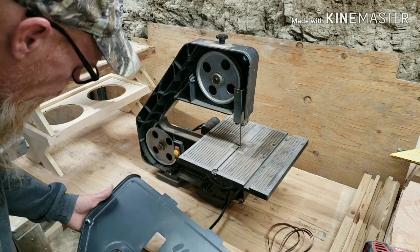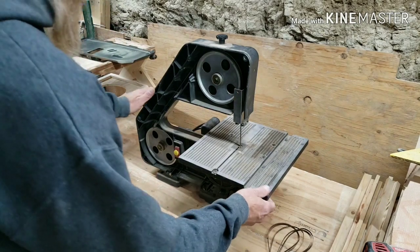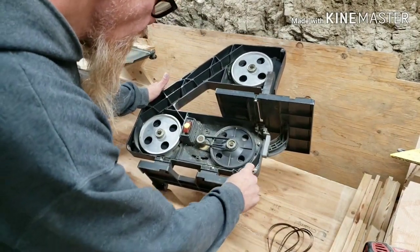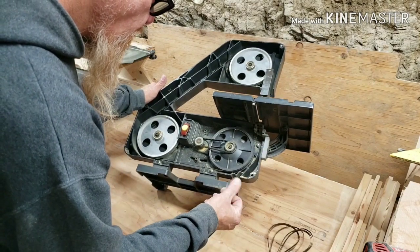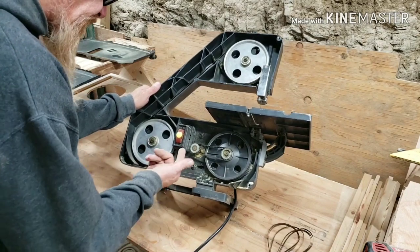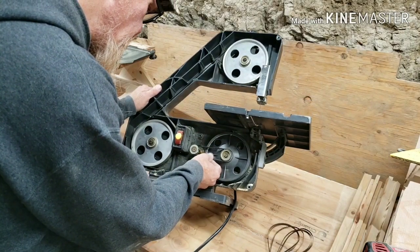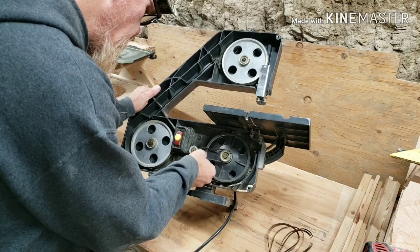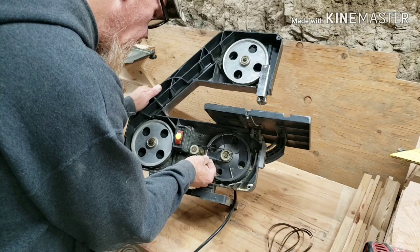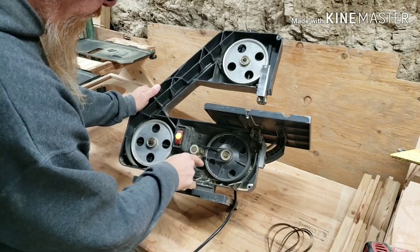I'm going to notice some dust in there — it's probably just sawdust, it's just relatively clean. It really doesn't appear like it has been used very much. The belt seems in relatively good condition.